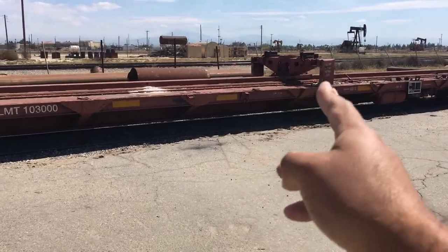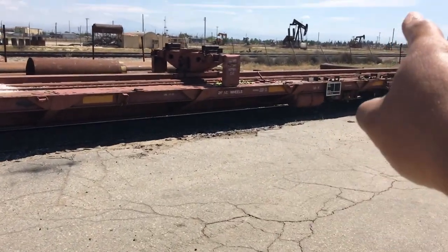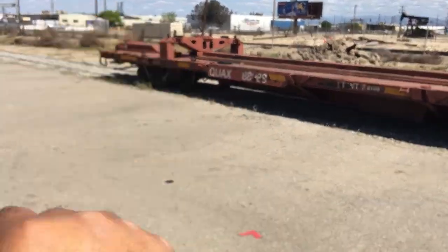That bolster there is movable. You can see that track that it slides on and can go from the very end all the way over here. And that one is going to be stationary.